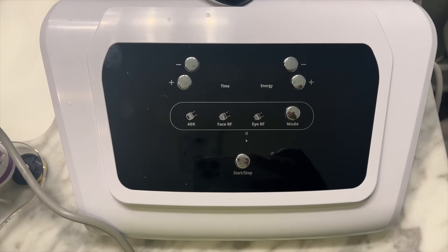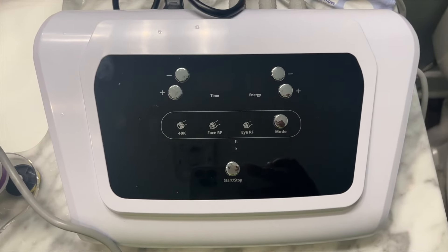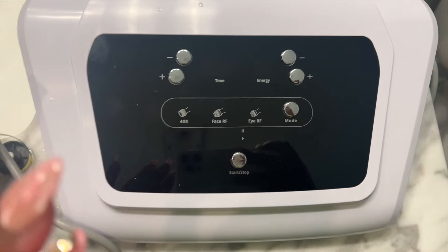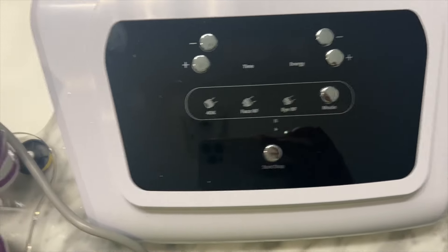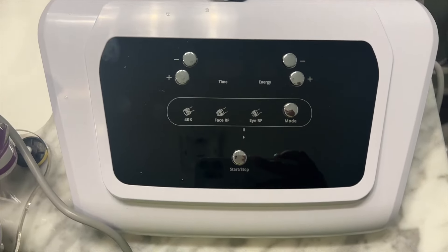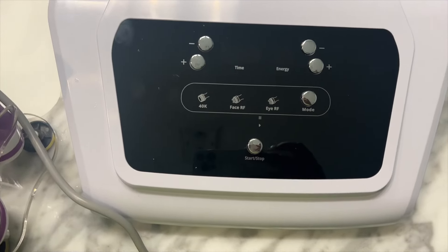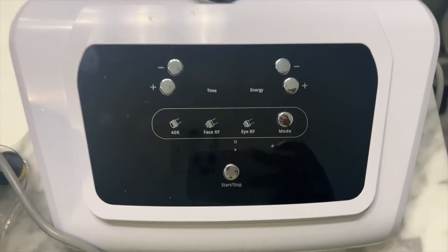All right y'all, so that video was me putting it together and giving a little overview. Today we won't be doing the RF face or RF eye — we're just going to be doing the 40K and then the Face RF on my abdomen area. Because for the most part, black don't crack, so I'm not doing the face one today. If that's something you want to see, let me know.